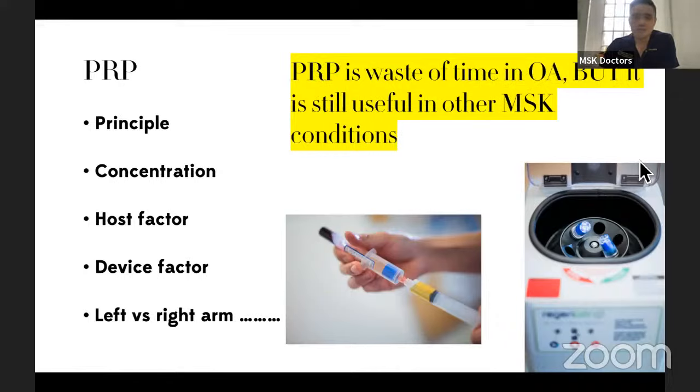There have now been three or four randomized controlled trials from the UK saying PRP has absolutely no use in the treatment of osteoarthritis. But it still is a very useful adjunct in regeneration medicine when we're trying to regenerate cartilage at the very beginning.